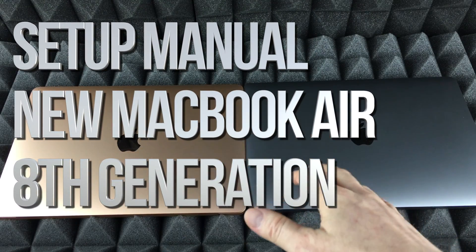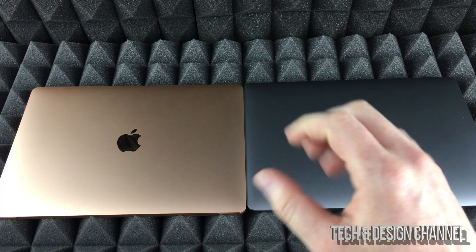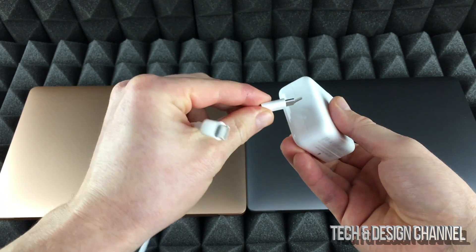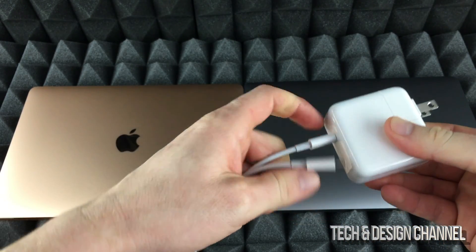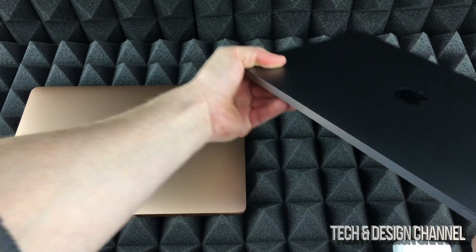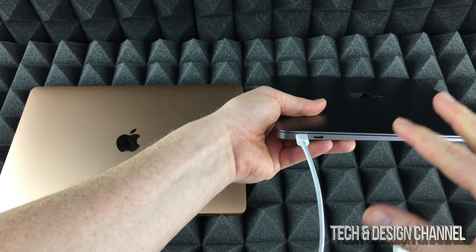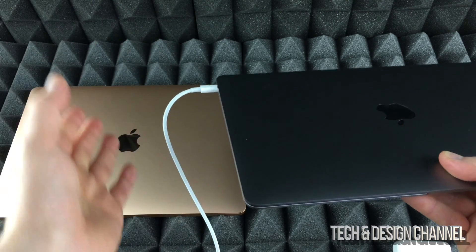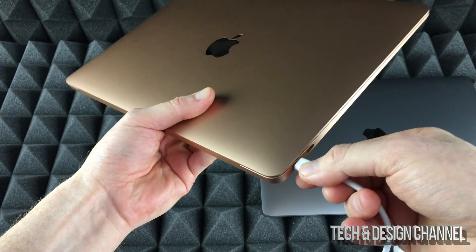This is a quick setup video for your MacBook Air — it doesn't really matter which one you have, it's just a color difference. We're going to start with the basics. Here's your charger — connect it right here. It doesn't matter which end since it's USB-C. Plug it into your Mac to get it fully charging. Macs always perform faster when plugged in, so let's plug this in and get ready to go.